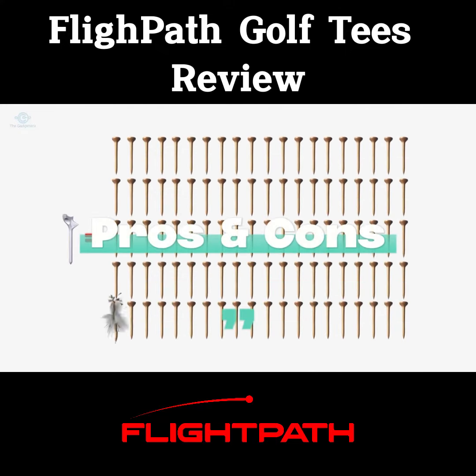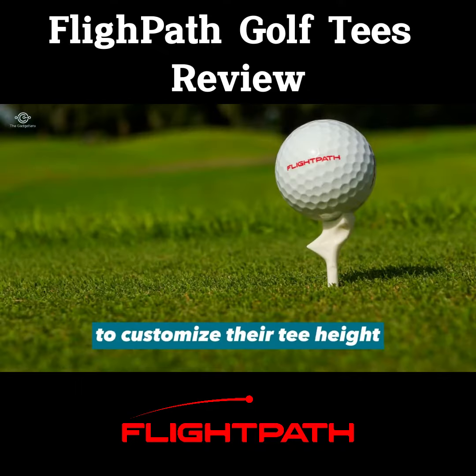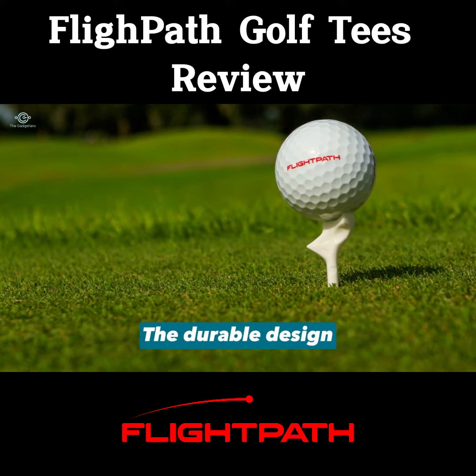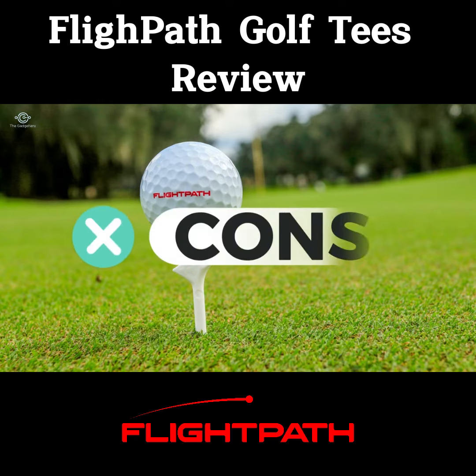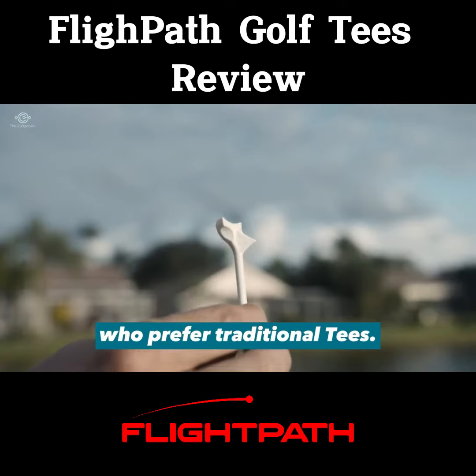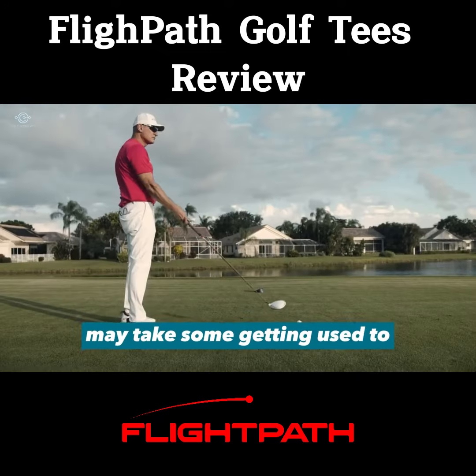Pros and cons of flight path golf tees. Pros: adjustable height allows golfers to customize their tee height for optimal performance; a durable design can save money in the long run; consistent performance can improve a golfer's game. Cons: may not be suitable for golfers who prefer traditional tees; the adjustable height feature may take some getting used to for some golfers.